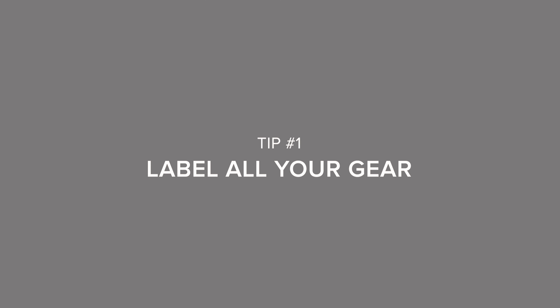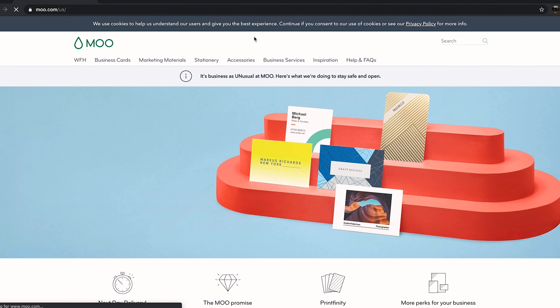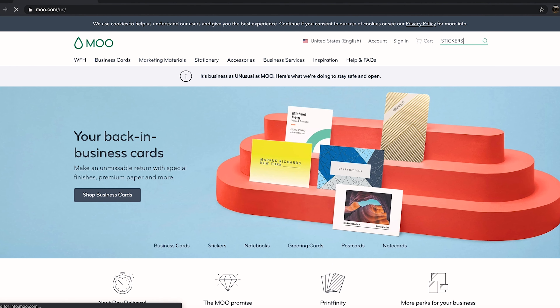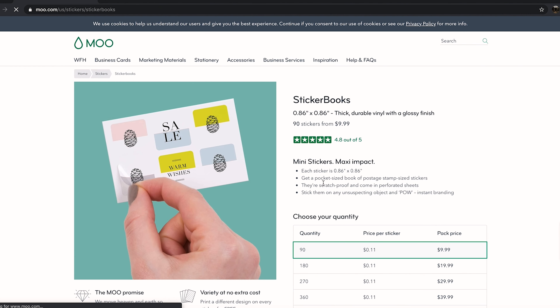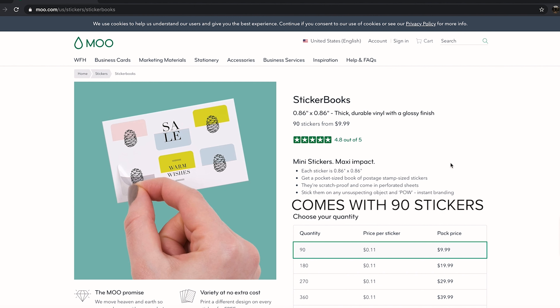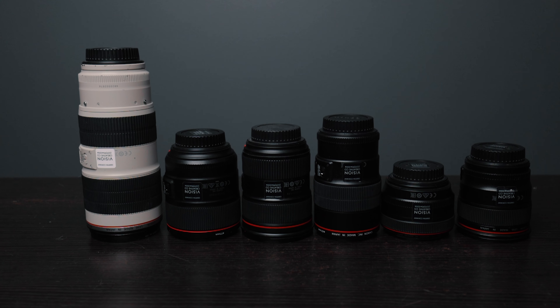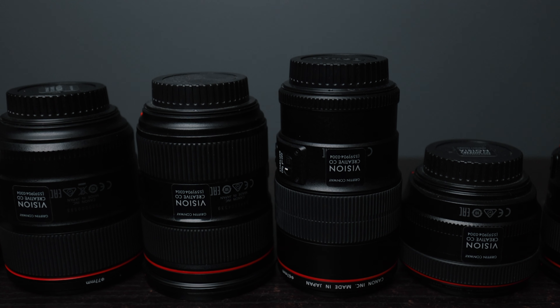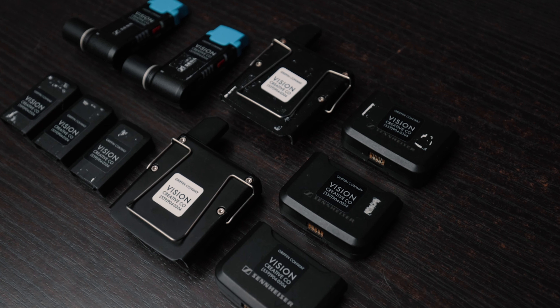Tip number one — this is a pretty simple one and most people already know this — but you want to label all your gear. I found these labels off a website called Moo.com. They're really small and they come in these little sticker books. They're pretty cheap, maybe like 15 bucks for the sticker pack. They're great because you can put them on literally everything: microphones, cameras, lenses. I'd prefer getting the ones in black because it's a little more subtle.